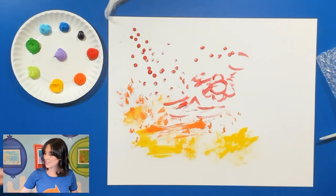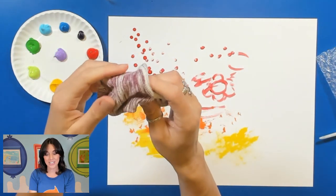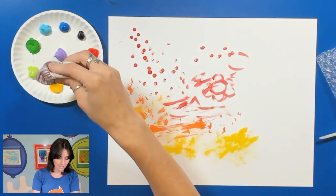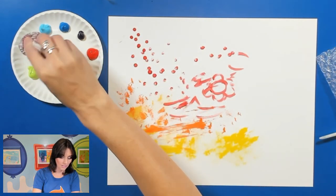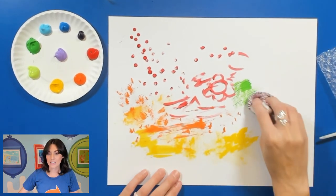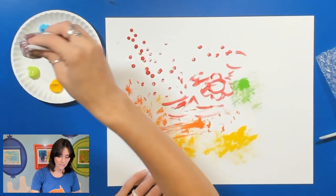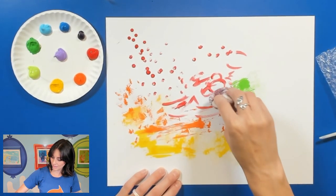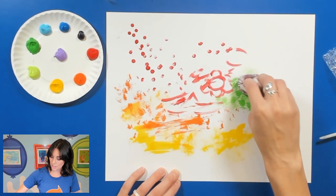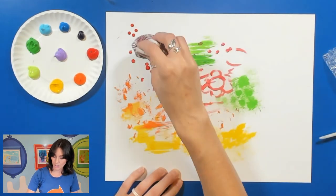I have a sock — I promise I washed it before using it. I can try using a sock as a stamp and brush as well. I'm going to go for green and just press down and see how my sock turns out. Pressing up and down is using it like a stamp, and brushing it back and forth is like a brush.